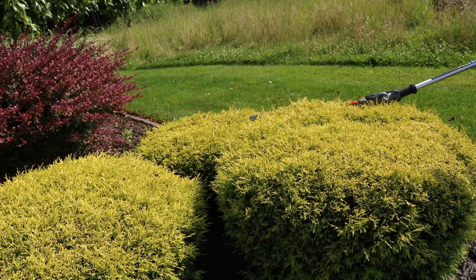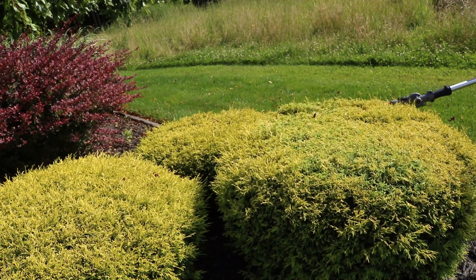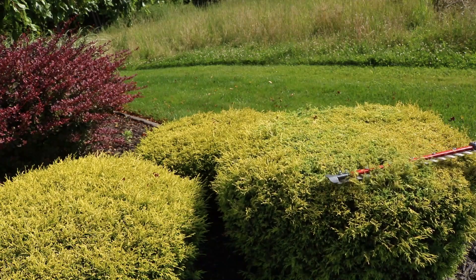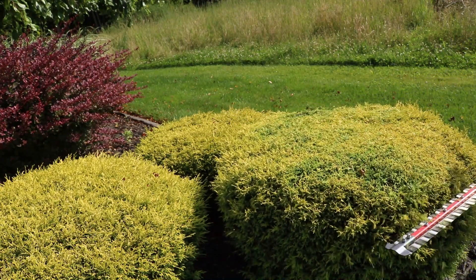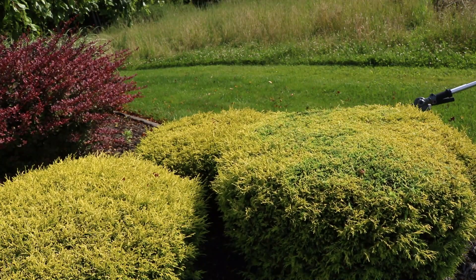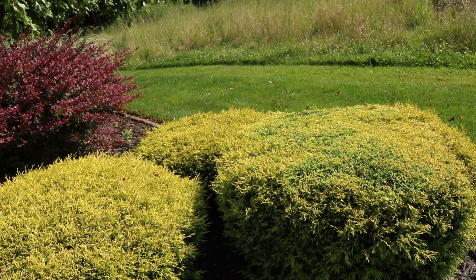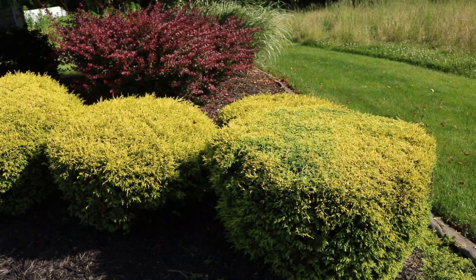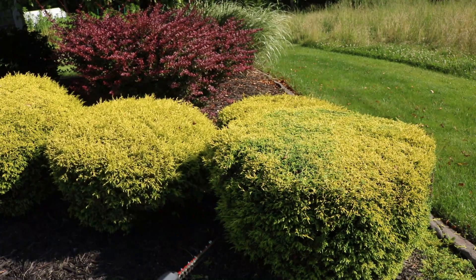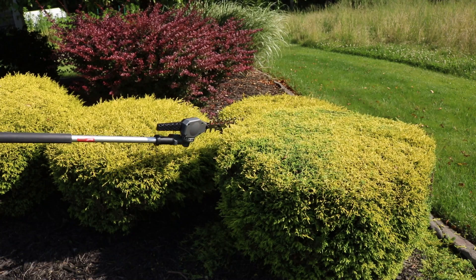Alright, let's try this on some basic shrubbery. That articulating head really does come in handy. If you're going on the side, or you're trying to work off the top or the edges, you can adjust that to where all you've got to do is aim that thing down. It just cuts.